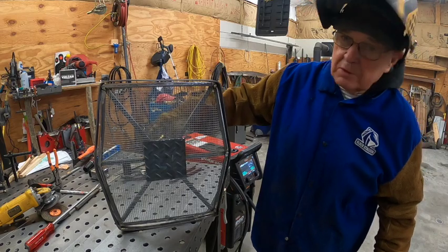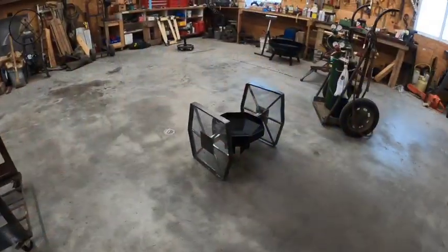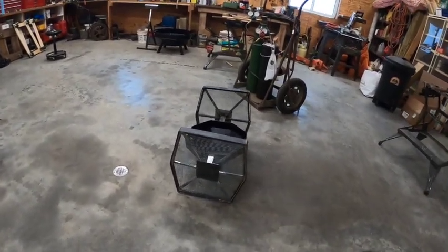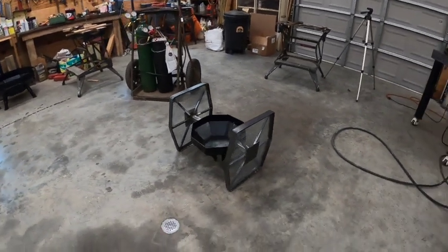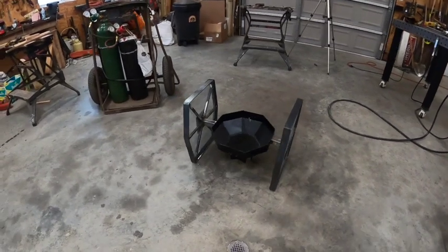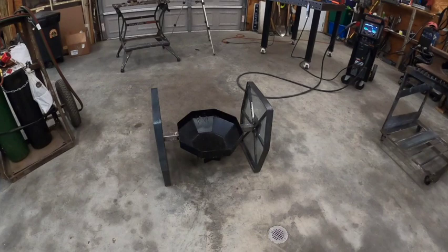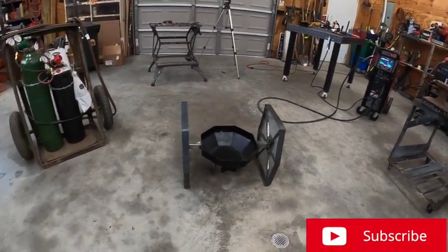There she is. That side's done. There she be. All I have to do now is finish painting it — paint it black all the way around, get that cleaned up, and we'll go from there. But it is heavy, especially with those wings on it.